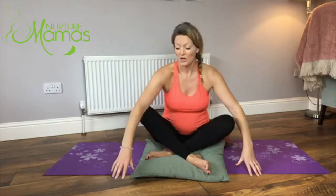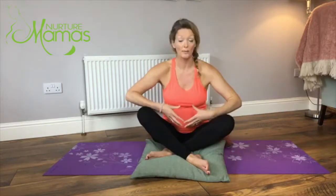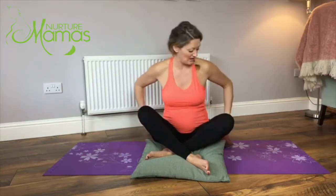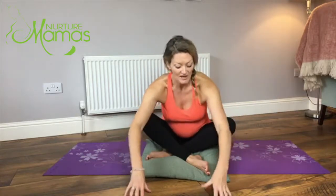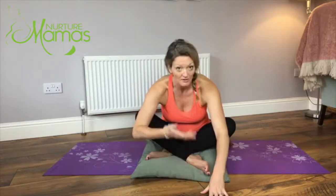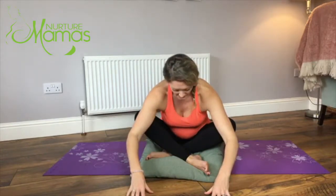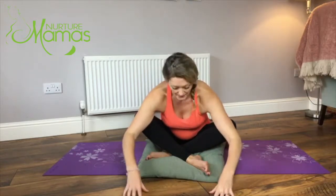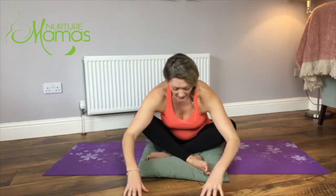Then nice and slowly take the hands forward and crawl forward, keeping the back fairly straight. You mightn't get very far - that's fine. If you have quite a big bump, just go to your point of comfort. You might feel it releasing into the outside of the hips. You can pop your head on a couple of blankets or pillows if needed. Stay here for a couple of moments, hinging forward from the hips, and then come back up.